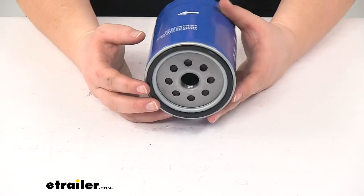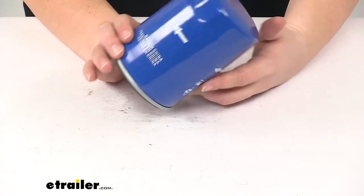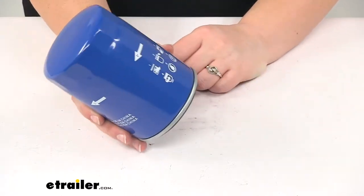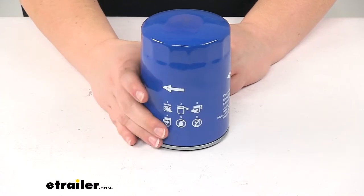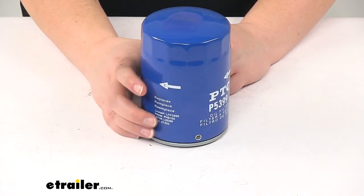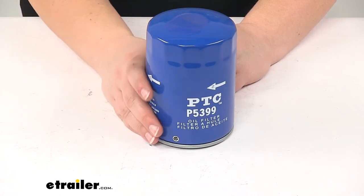The media inside is going to be made of a cellulose and glass blend. It's recommended by the manufacturer that you change this filter every 5,000 miles, but you do want to check with your vehicle's owner's manual and make sure their specification isn't any different — go by whatever specification they give you.